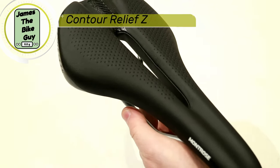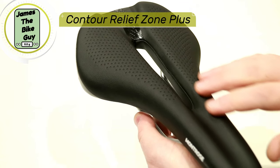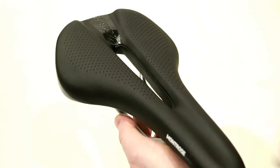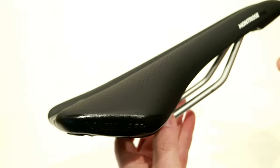It's also going to run their Contour Relief Zone, which is called CRZ Plus — the padding as well as that contoured relief down through the center, allowing the saddle to provide good blood flow when you're out on the trail.